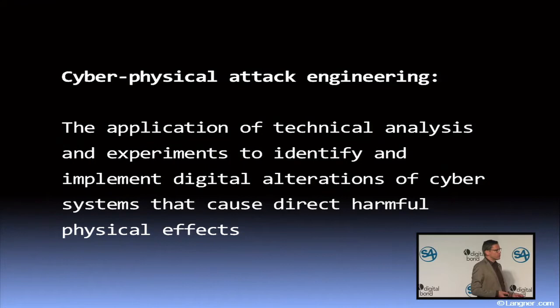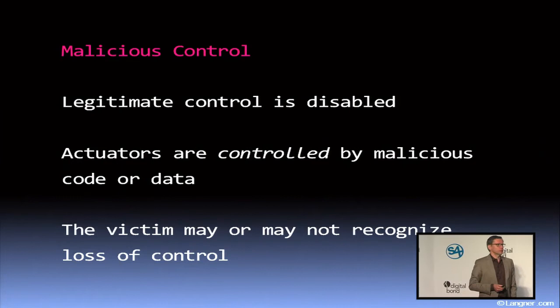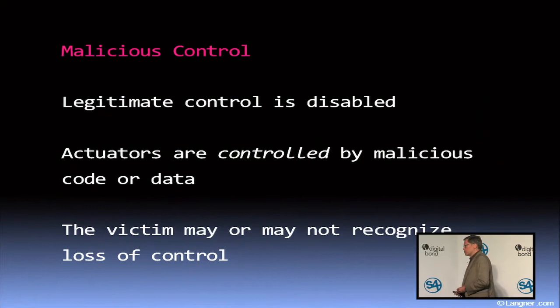As an attacker we could engineer an attack for that, and what interests me most is: as a defender, I can simply block that attack path once I have identified it. This whole concept of cyber-physical engineering is based on an understanding of malicious control. You really want to achieve deterministic effects — specific deterministic effects — and if you want to do that, this implies that you are able to take over control from the legitimate systems or people. Control cannot be shared; there can only be one control instance.